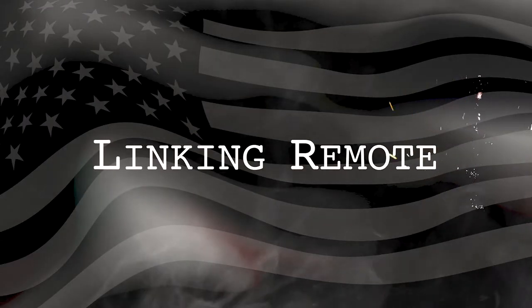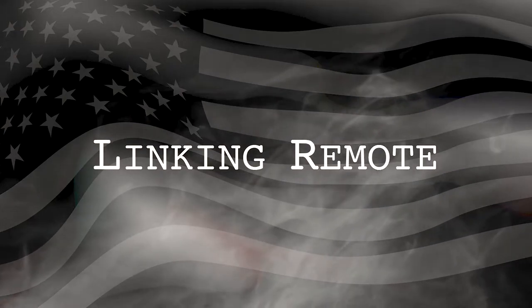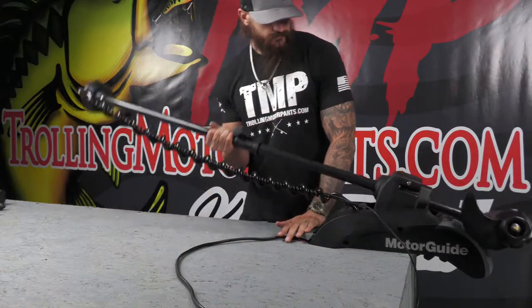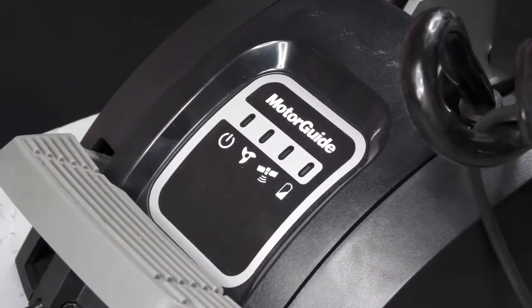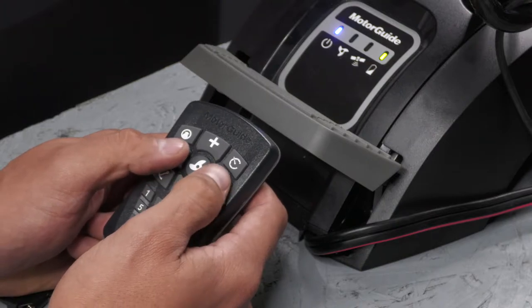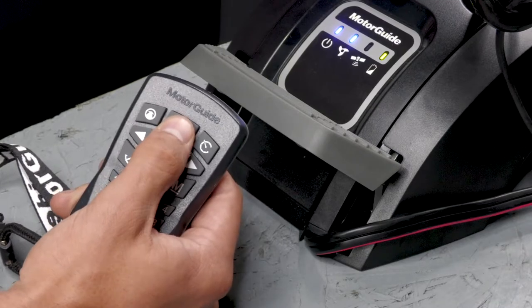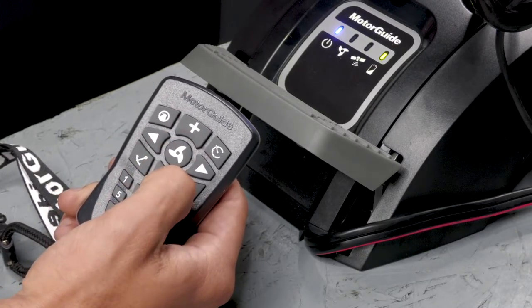The first time the trolling motor is powered up, the handheld remote will need to be linked to the trolling motor. You're going to start by deploying the motor and then hooking the motor up to power. Within 10 seconds after connecting the power cables, press and hold the left and right arrow buttons on the handheld remote at the same time. The trolling motor will make a low tune to confirm that the handheld remote has been linked to the motor.